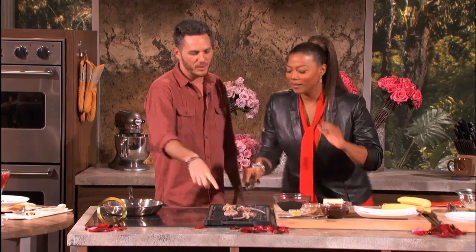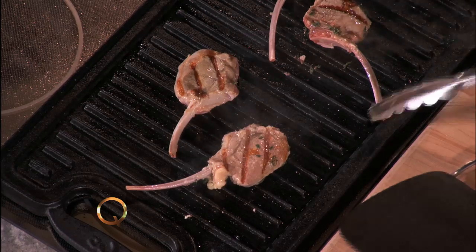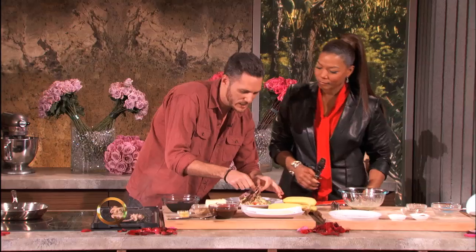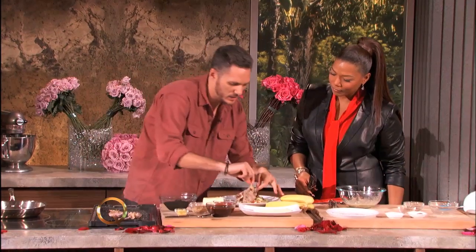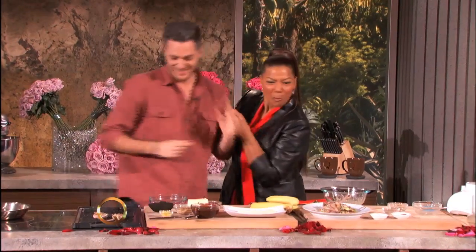Look at that — you got a perfect little sear. I'm listening to it, I'm smelling it, it's crackling — it's good. We're gonna add it over here, put a couple lamb chops right here, make it nice and pretty. The cool thing is you can just feed it to people — look at that.